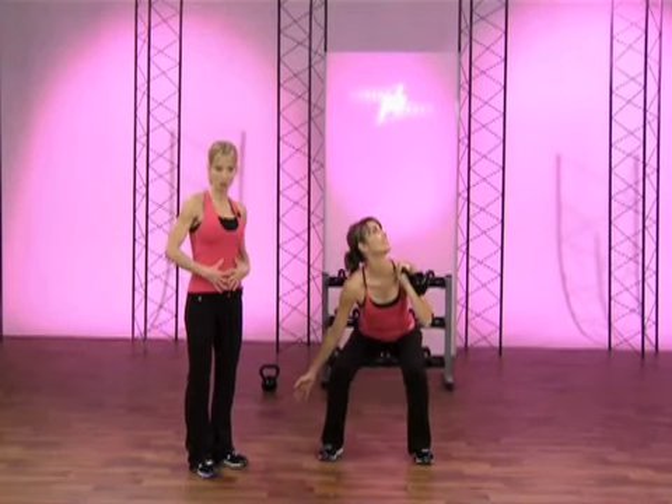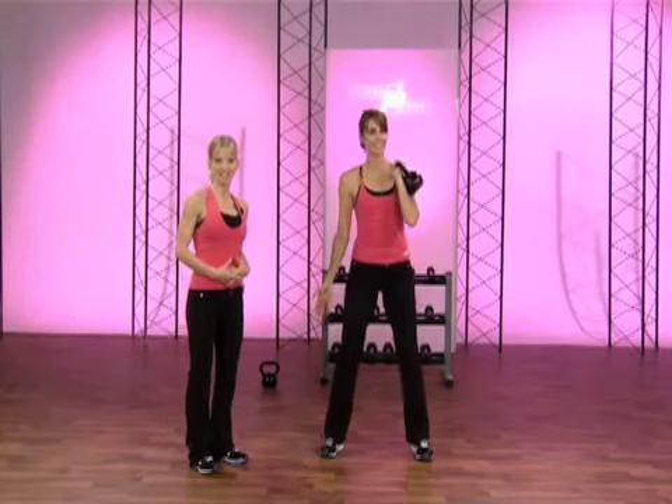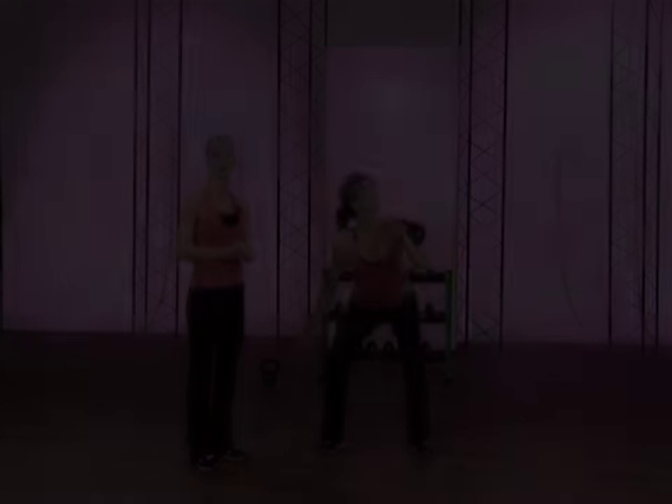Remember to engage your core throughout the movement. Articulate your spine. Don't forget to lock out your elbow when you've got it overhead. Drive that bell up and pull your shoulder down.